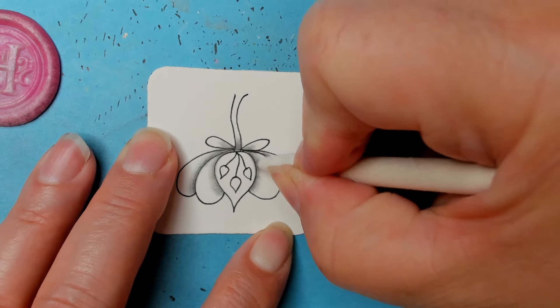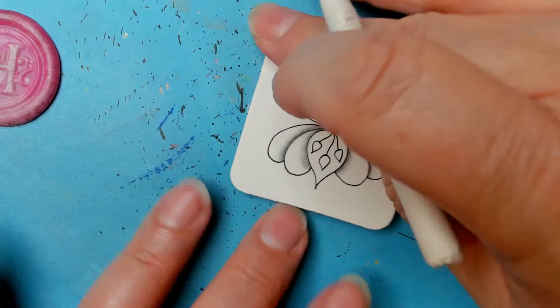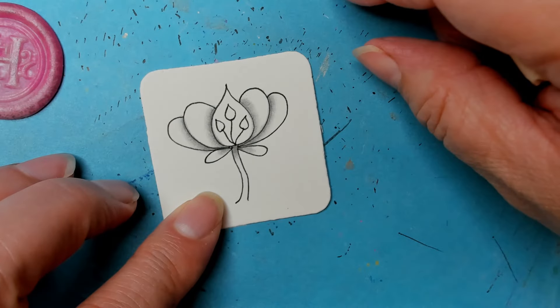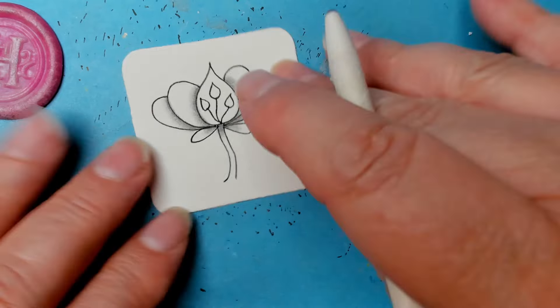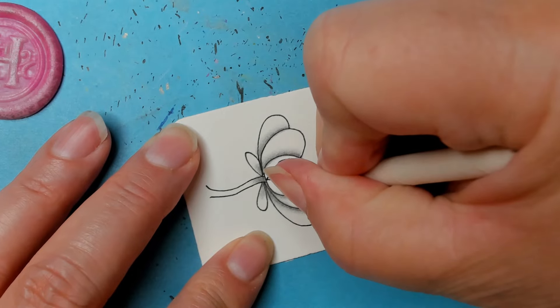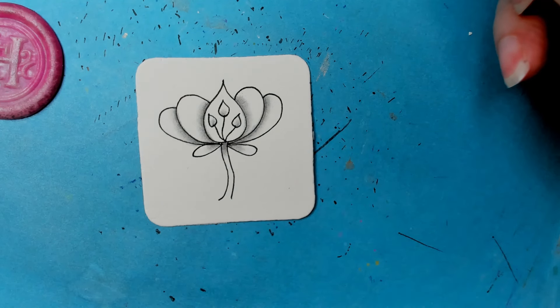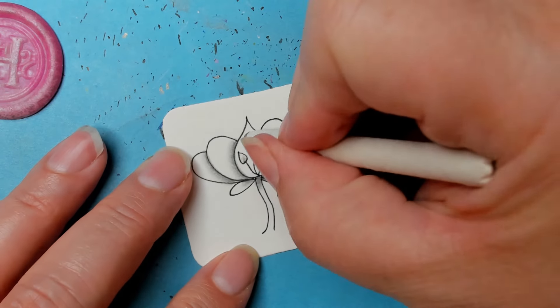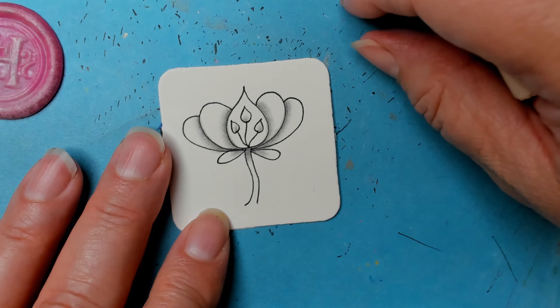I'm not really working to come out so far — it's just whatever the tortillon is doing naturally. I want to keep as much of that darkness right towards the line as possible, but definitely want the gradient coming out. Let's use what's left on the tortillon and put some in the base of these.